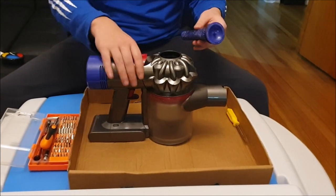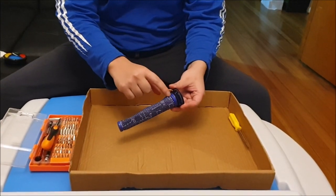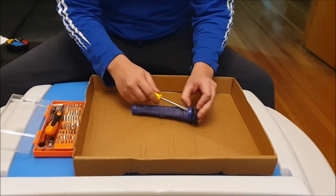First we're going to take out the filter. The filter comes in two parts. There are actually notches or grooves — holes, notches or grooves, whatever you want to call them.